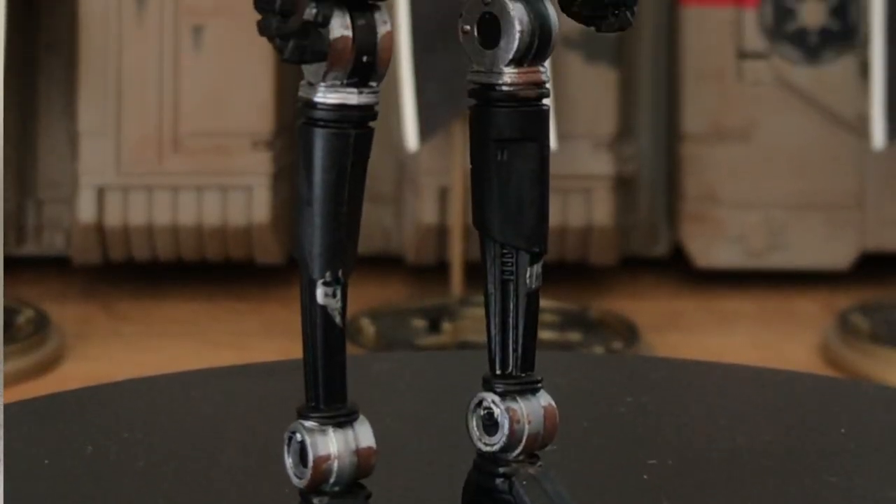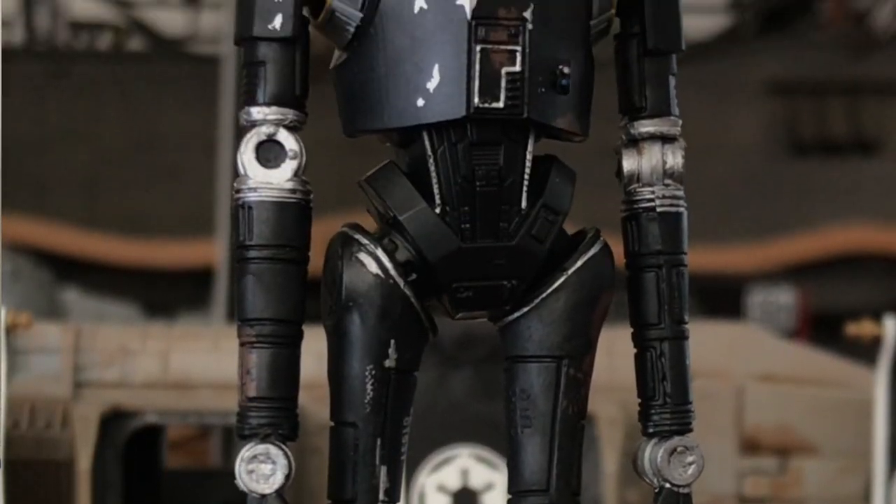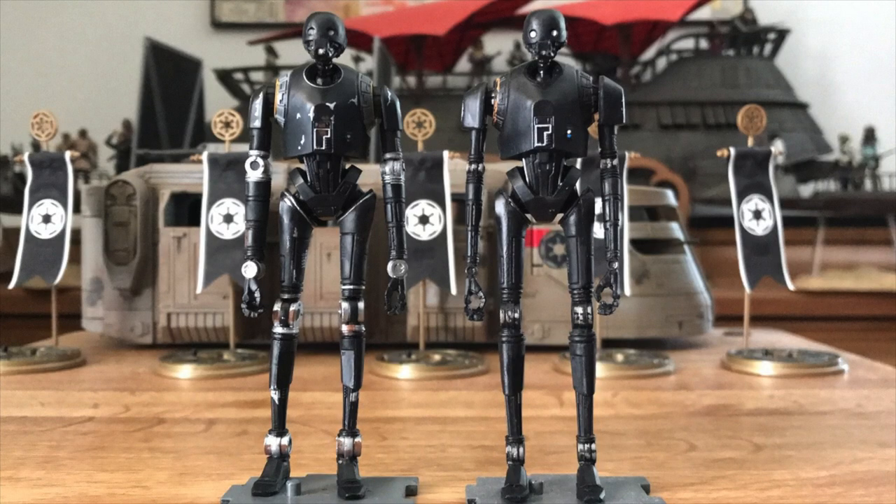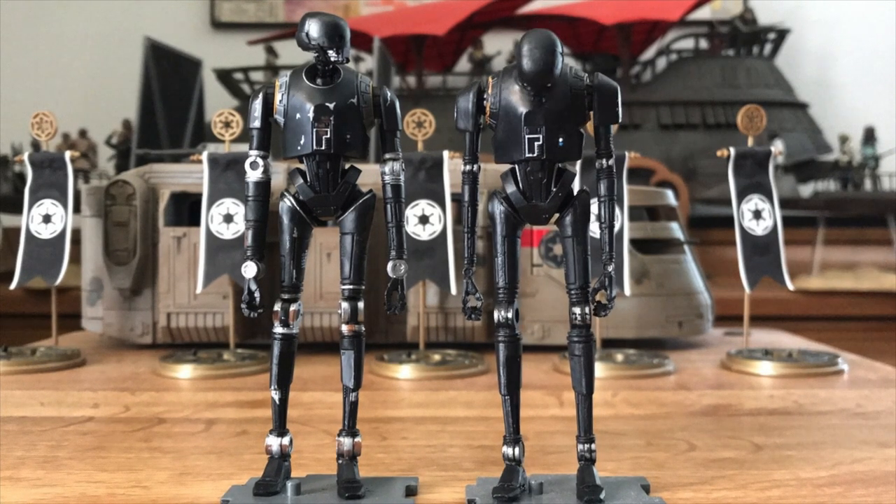The sculpting and paint applications are pretty nice for a 3.75 inch scale figure, especially when compared to the five point of articulation version that came before.